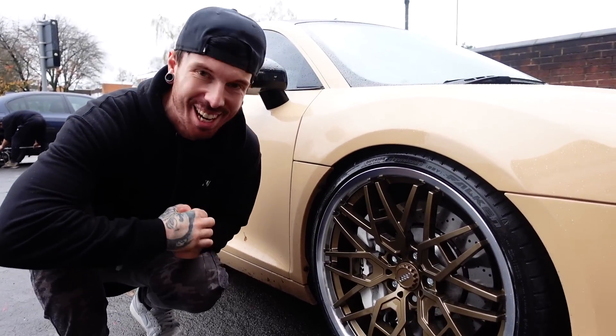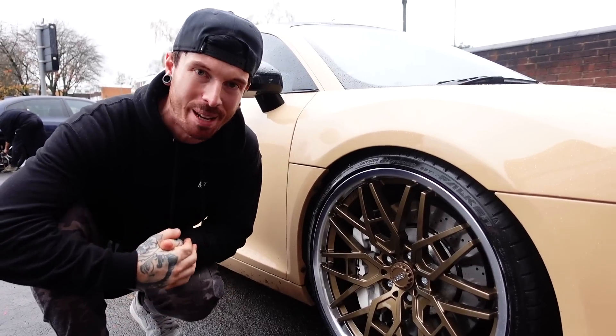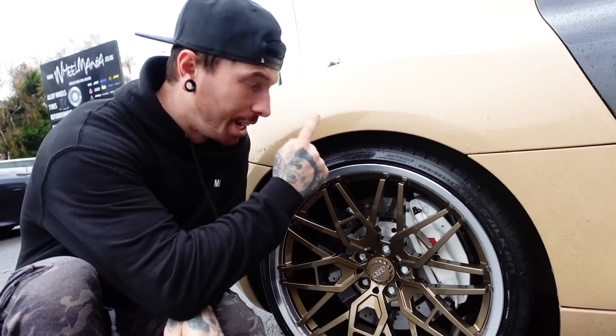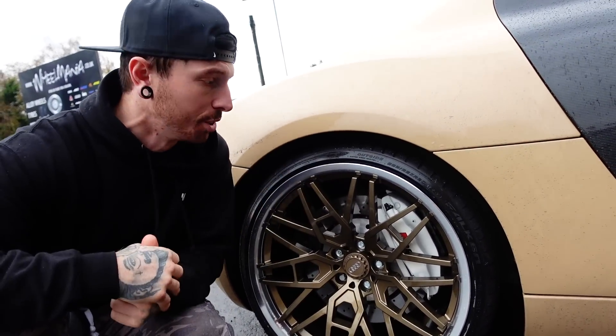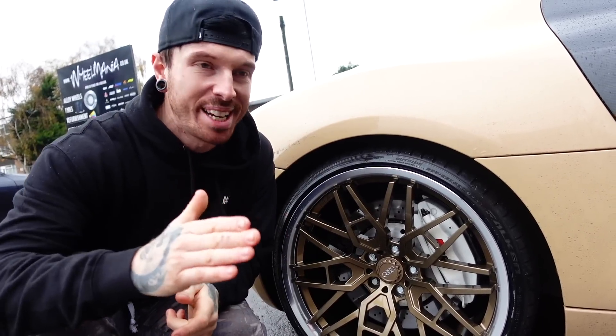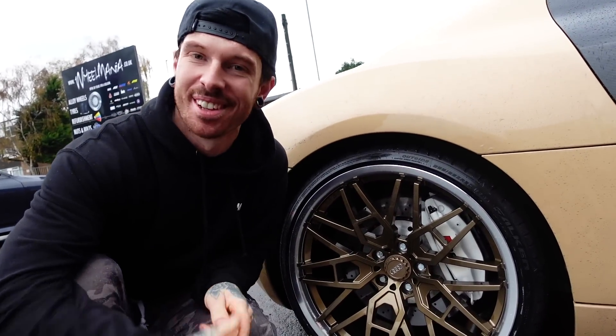Alloys are on, they're looking so sick, much better than I expected as well. Now we've got a few things left to do, like I'm going to lower the rear just so it sits nice in the arch — obviously it's on coilovers — and clean the whole car. So Wheel Mania, you've absolutely smashed it.